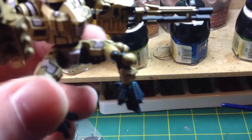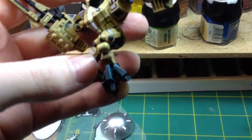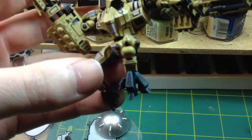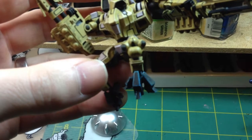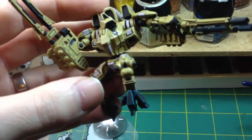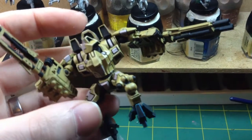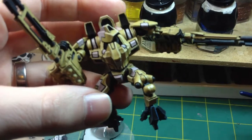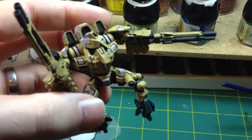You can see on this leg here — I've chosen to do a blue highlight on the metal parts. I was really trying to go for an alien feel to the metal, like this battlesuit has been made from some otherworldly material.